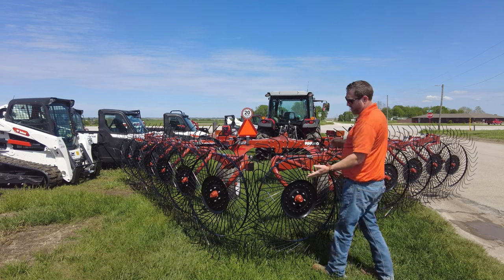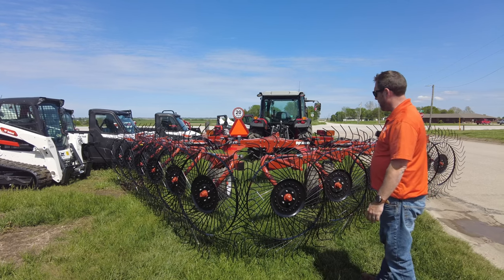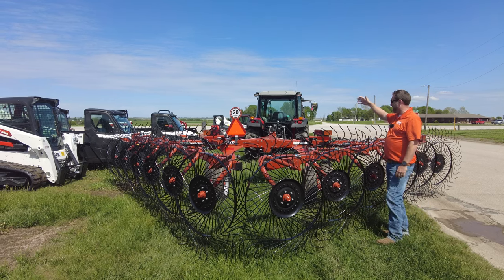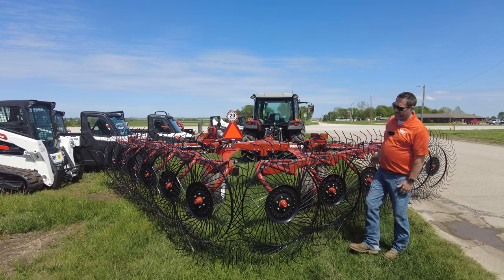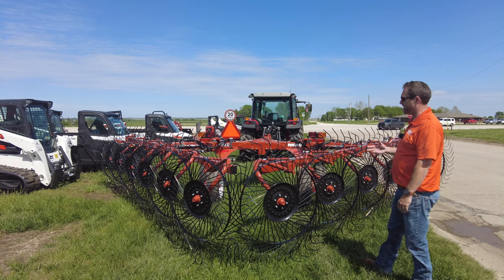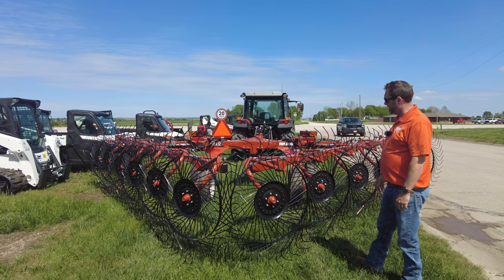An additional option is a kicker wheel — this particular unit does not have one, but it is available. Third, safety-wise, you've got the SMV sign and lights including flashers going down the road, which you're not going to find on a lot of hay rakes or implements of this size. So this is very much a deluxe, premium hay rake in the industry.